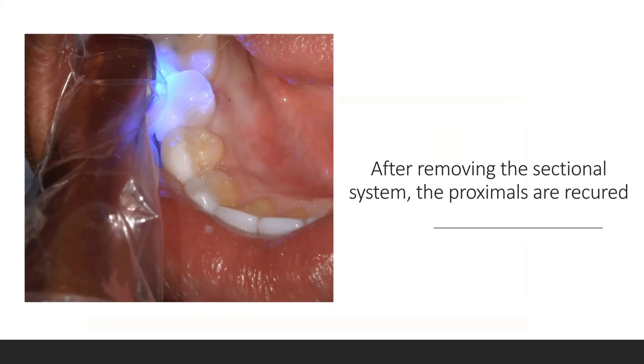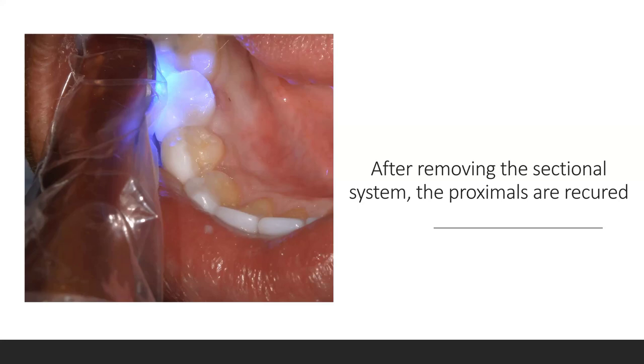Whenever I take off my sectional matrix band, I want to do a post-cure proximally — 10 seconds on the buccal, 10 seconds on the lingual. You're never going to hurt that resin by over-curing it. I want to make sure every angle is covered to maximize my curing.